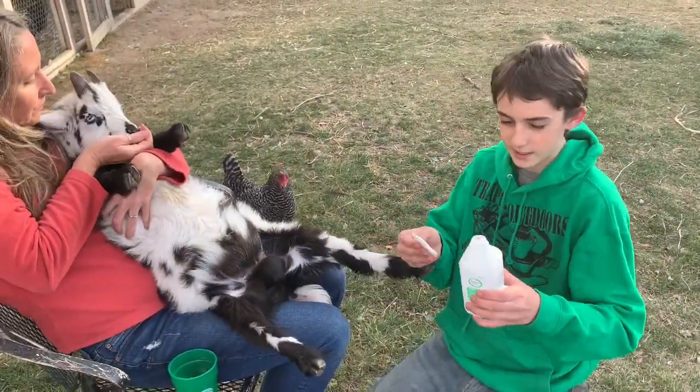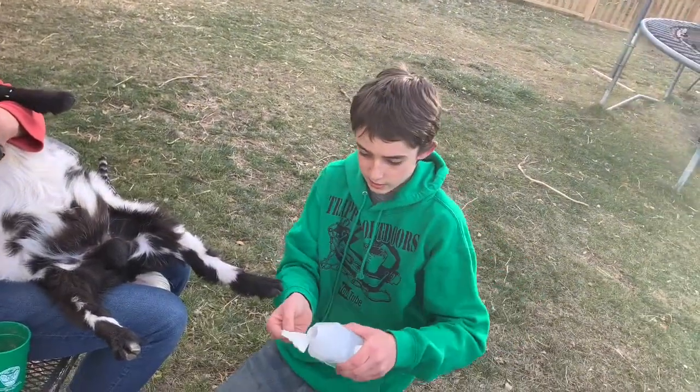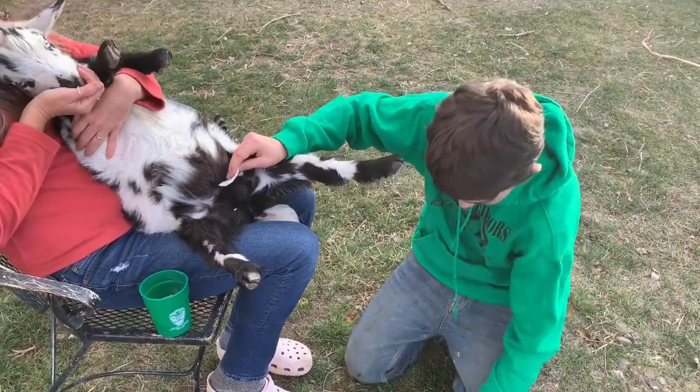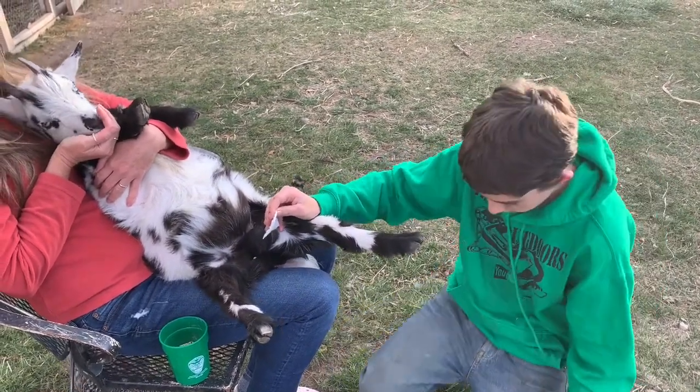All right, so we're gonna take this alcohol right here and put it on this little thing right here. Just get a little bit — not a ton — and you just want to get all around the area that you're gonna take off.